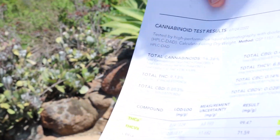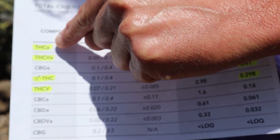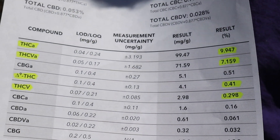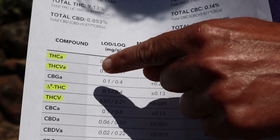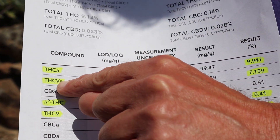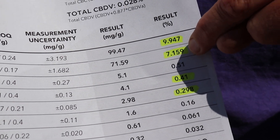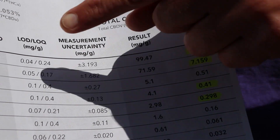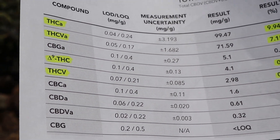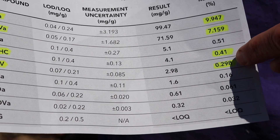I'm going to show lab results and pictures to explain this. When you have raw flower, all the THC in it is actually THC-A — the raw form. It doesn't convert to THC until you light it or cook it. Same with THCV: what you're testing for in raw flower is THC-VA. This sample shows 7.159% THC-VA and 9.947% THC-A, and only 0.41% THC because it hasn't been decarbed yet.